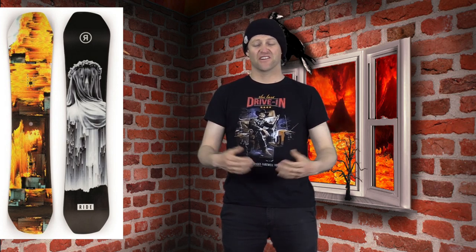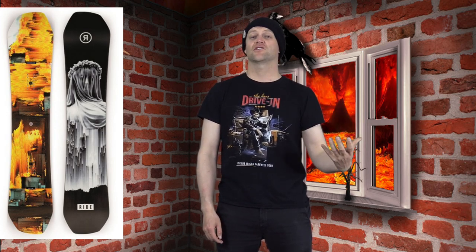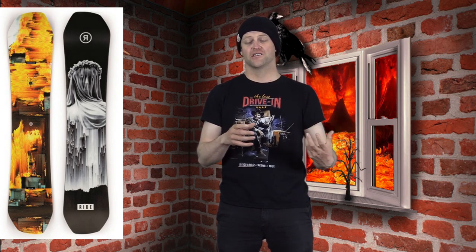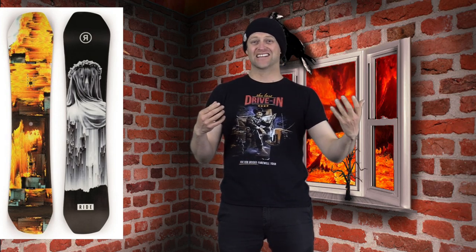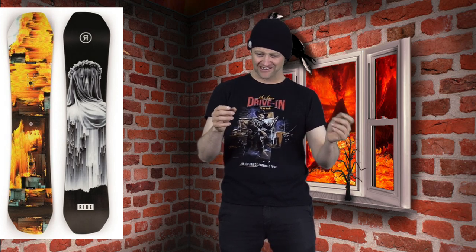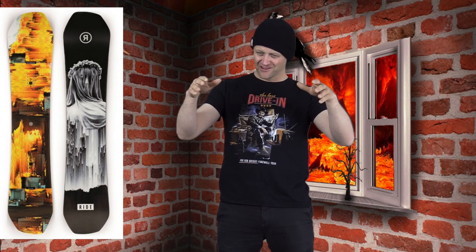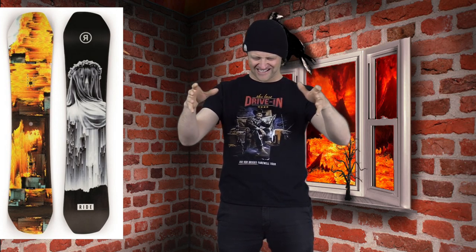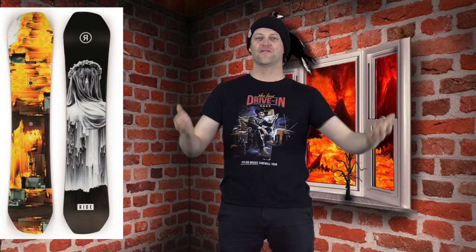I fucking hate this board when it comes to butter. You're gonna put so much effort into it and it's gonna give you so much rebound and fight — you'll just feel it in your legs the whole time. Granted the tips are a little bit softer than in years past, but this board just takes so much effort, it's not worth it. In jibbing, you have to go so fast to compensate for how stiff it is. There's a little sweet spot in the tip and tail that'll lock into presses a bit easier, but that camber profile doesn't really hug the feature — it just sits on it and you teeter-totter. There's no flex to this thing. It's a slopestyle board where you're just going Mach 10 into the feature.